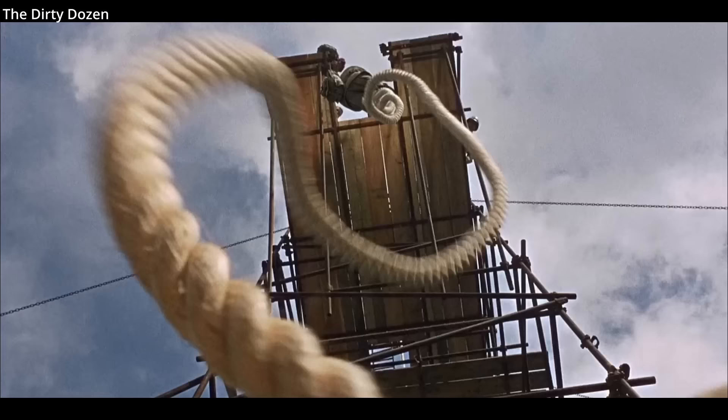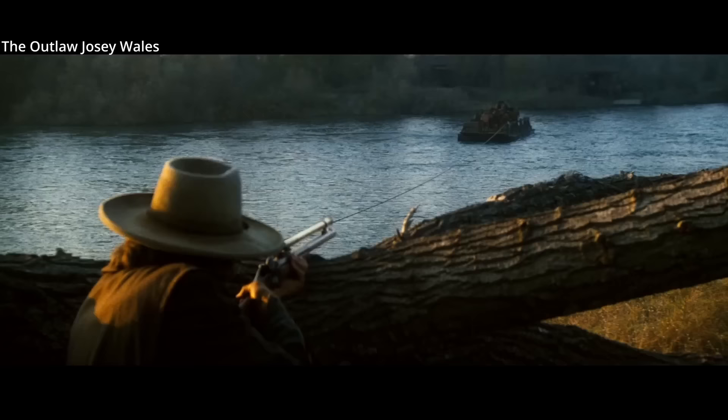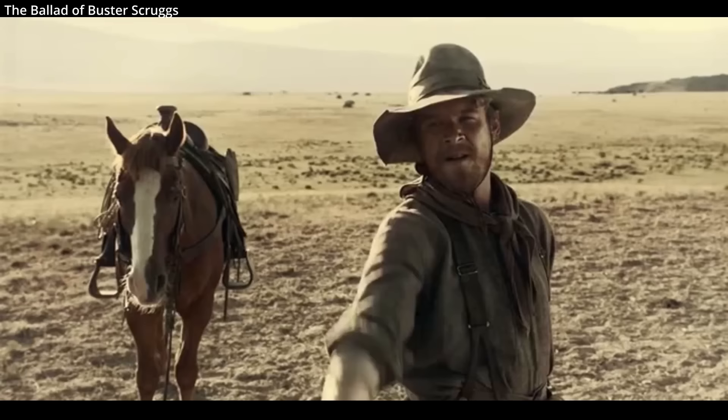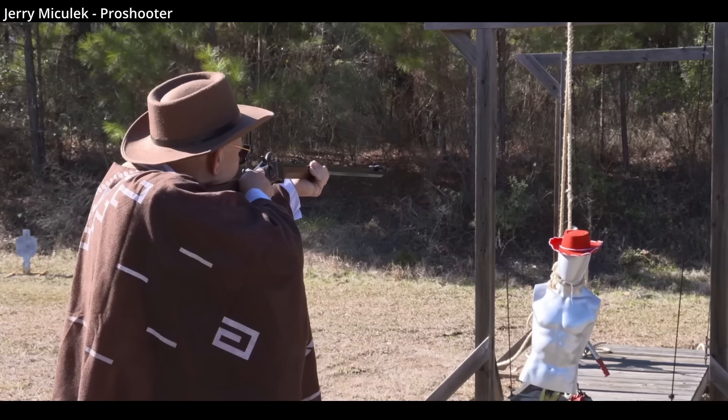Weight on the rope further increases the chance of it breaking, as a bullet is only likely to damage part of the rope, meaning the rest of it will have to break under tension. Experiments with this Hollywood trope have been successfully attempted by pro shooters like Jerry Micheluk, but for any reproducible success, the shots have to be fired from a rifle and at close range.